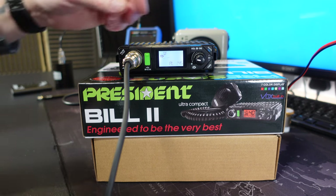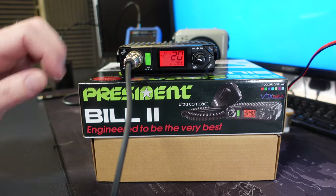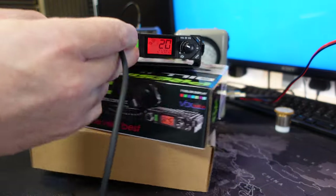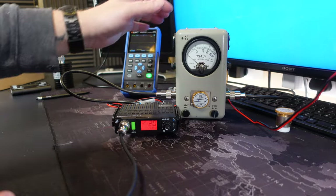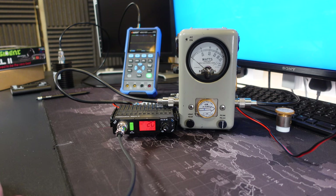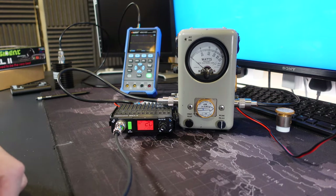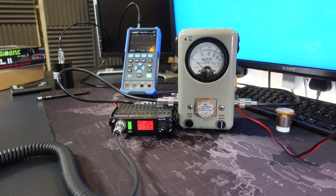To get out of the factory services menu, you just turn the radio off and turn it back on again, and that will return to its standard mode. We're currently in FM. You can see the wattmeter - channel 20, mid-band, FM. The radio is now outputting just a smidgen under 4 watts, which is great. Having done the factory services menu, we'll now open the radio up and see what's inside.